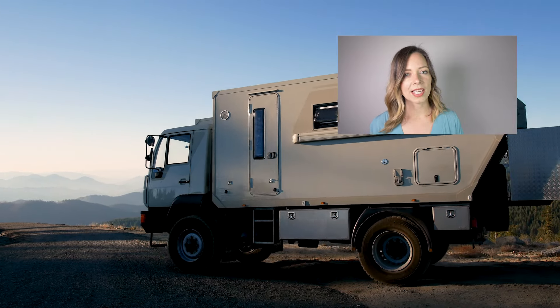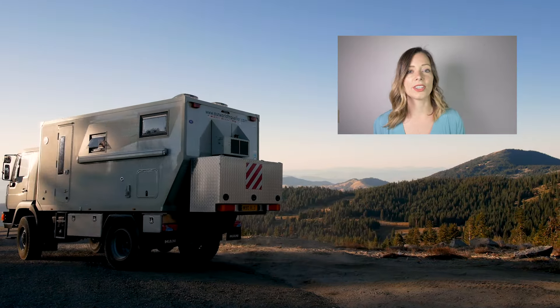Thanks for watching this week's video — I hope you guys enjoyed it and I will see you soon with another unique home tour.